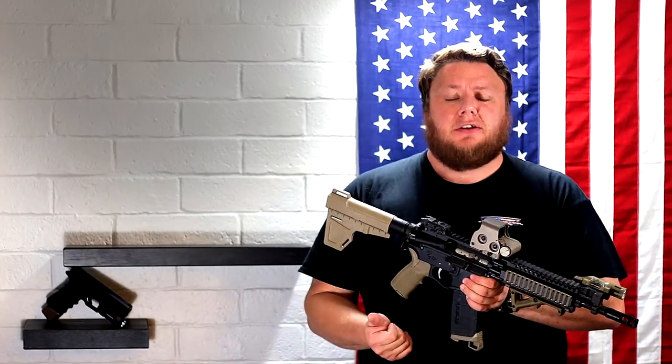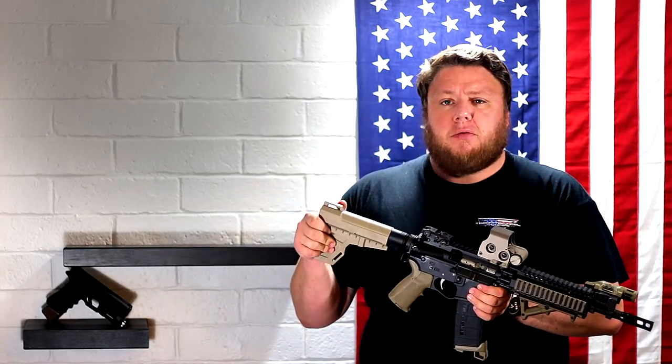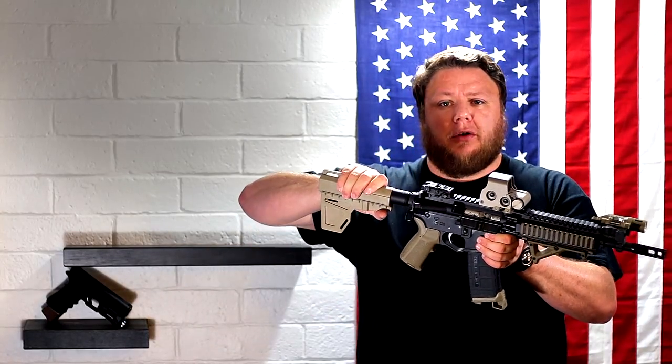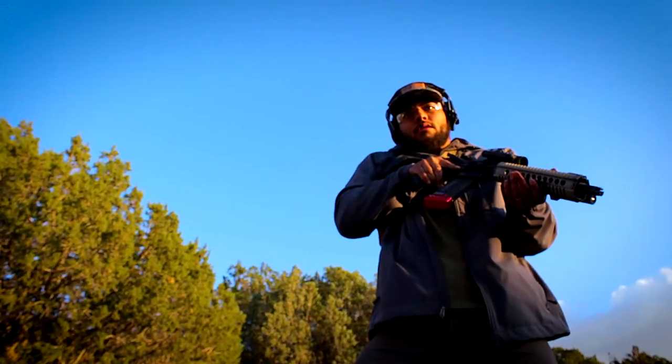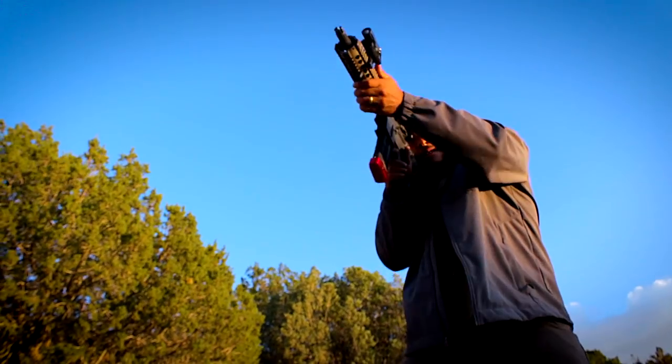Let's backtrack in history a little bit. Sig Sauer, or SB Tactical, whatever you want to call them, was the original developer of something called a brace. On an AR-15, they designed an item you could put on the rear tube that you would slip your arm through and it would clamp onto your arm so you could shoot an AR pistol like this one-handed.